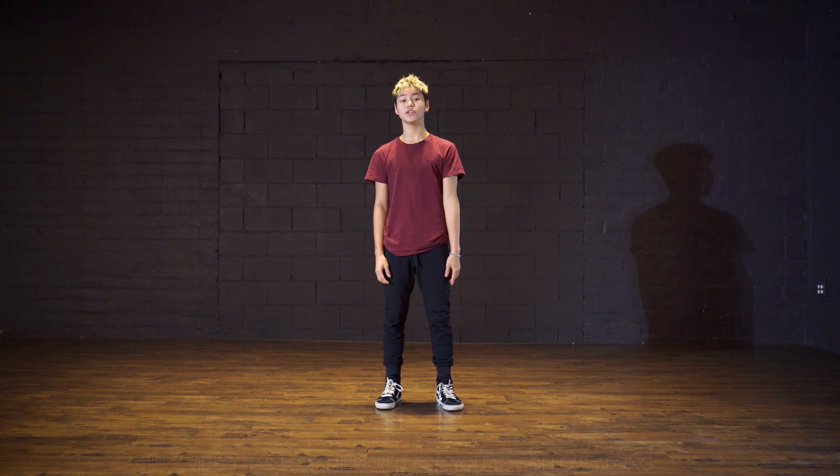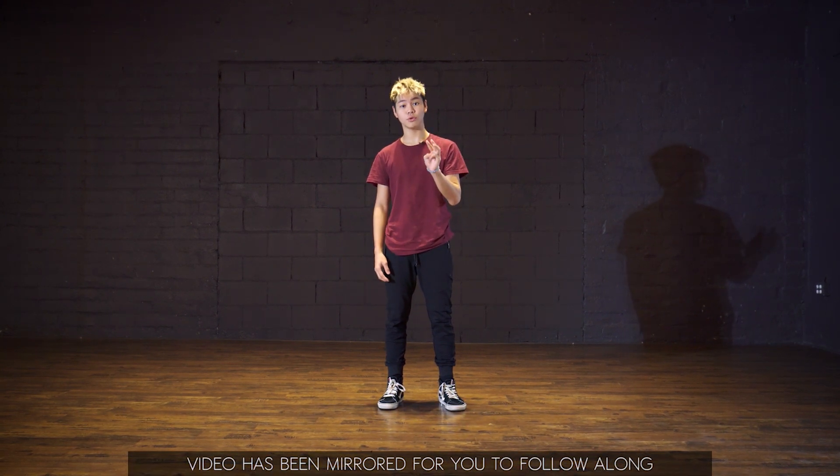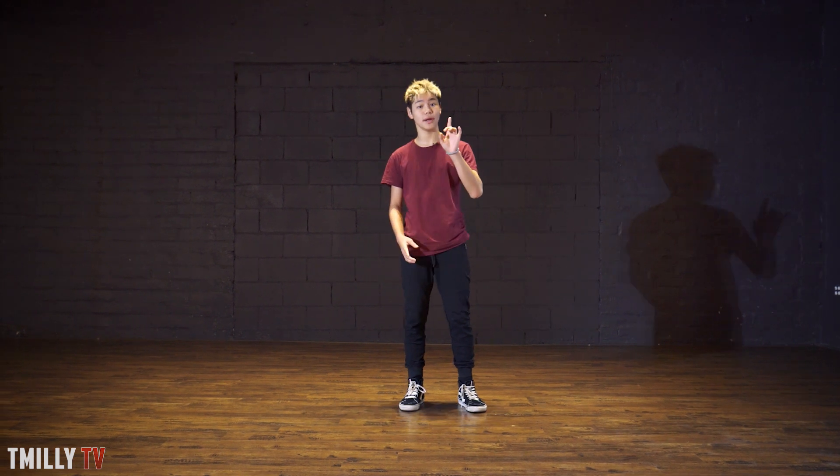So let's get started. First thing you're gonna do is grab your shirt on five. You hold one and two, three, four, and you're gonna grab your shirt — five and six, seven, eight. And you're gonna go one and let go. So you hold: one and, ready — one and two, three, four, five and six, seven, eight.